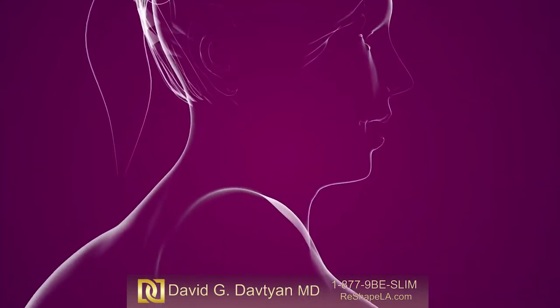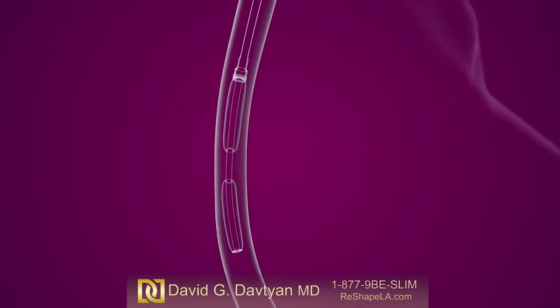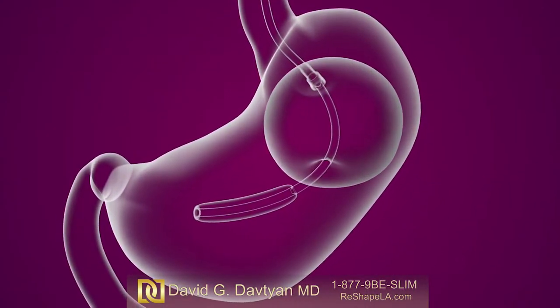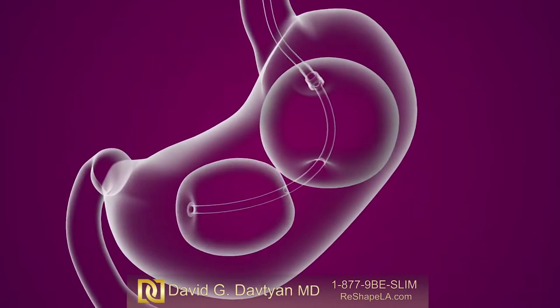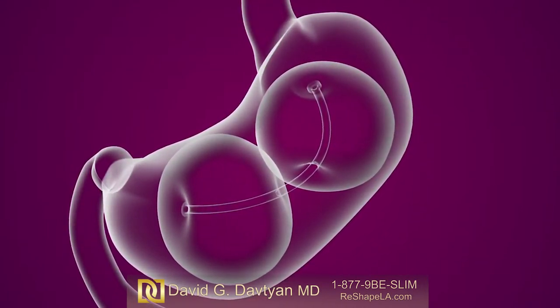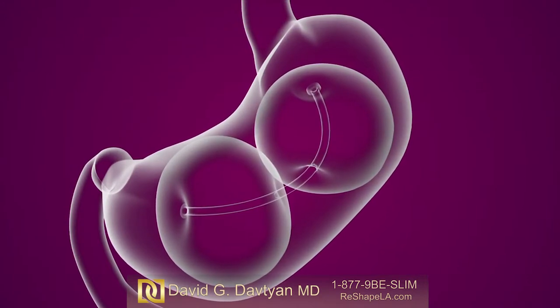An endoscope is used to insert the balloons through the mouth, down the throat, and into the stomach. Sterilized saltwater, called saline, is used to inflate the balloons. Once the balloons are inflated, the endoscope is removed and the insertion procedure is complete.